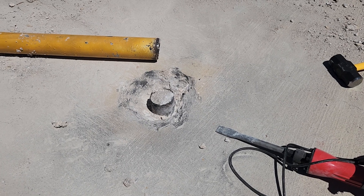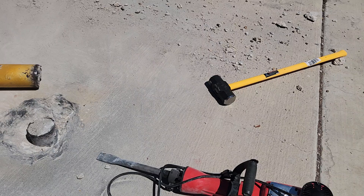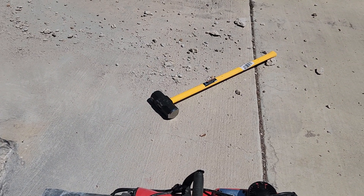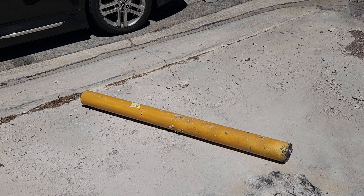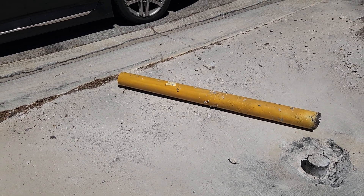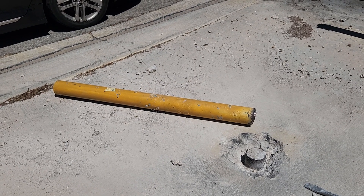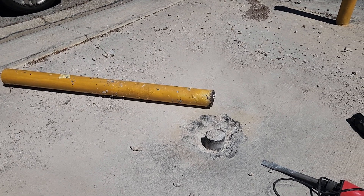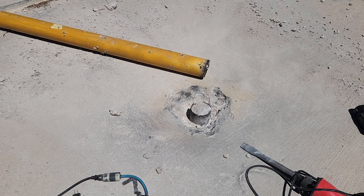I wanted to create some kind of stress fracture and weakening of the concrete. Then I took this ten pound sledgehammer that I got at Harbor Freight, hit the top of the bollard, and I knew the moment I hit it the first time that I had made progress. It took about three or four strikes and down it came. Now all I have to do is fill it in with some concrete.